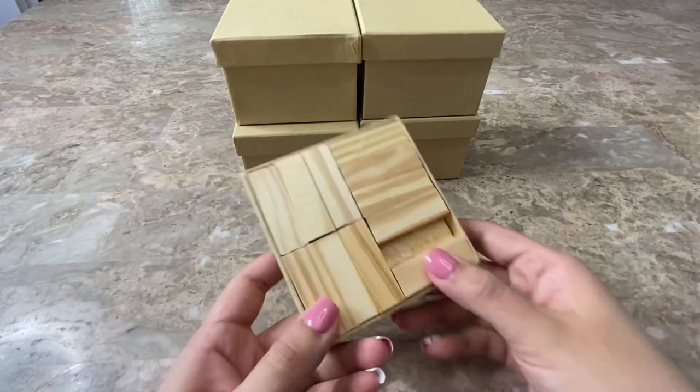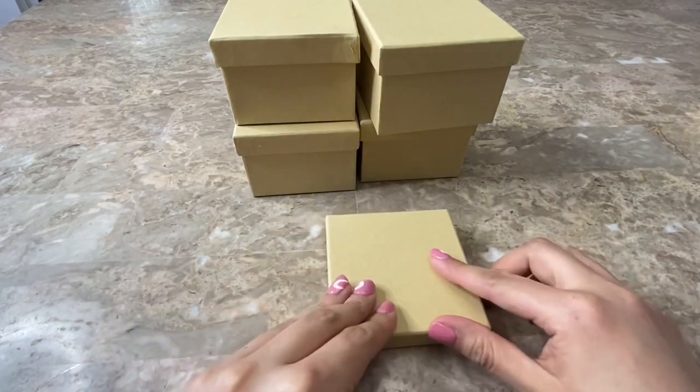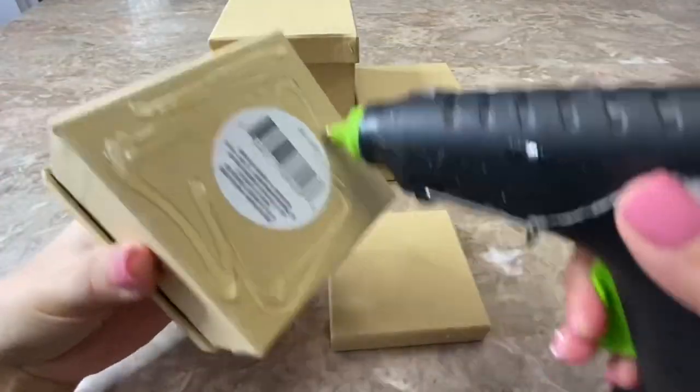This is how the base looked once I was done. I had a gap right there because I couldn't fit another piece, but that's okay. Now I am going to be using hot glue to glue all of my boxes together.